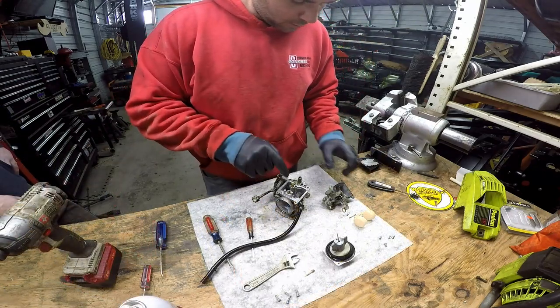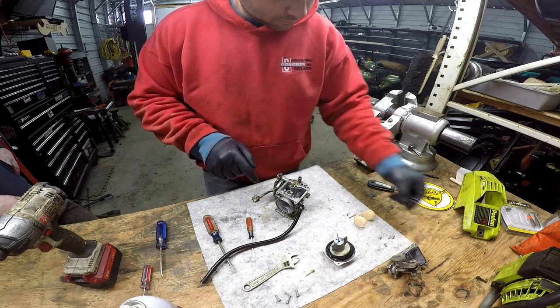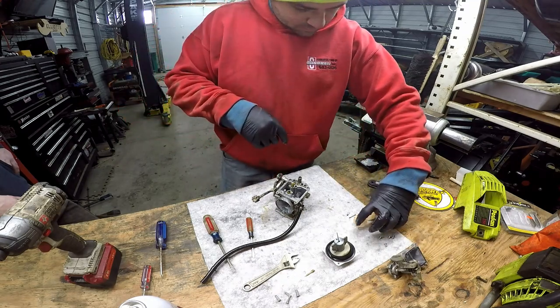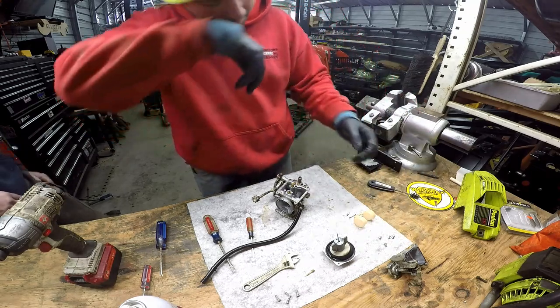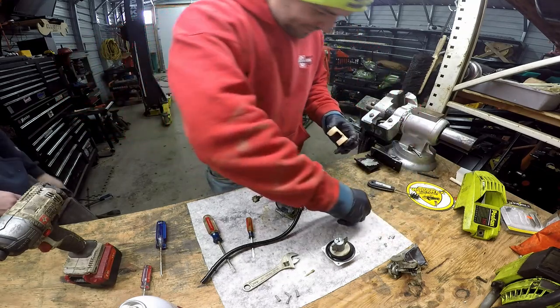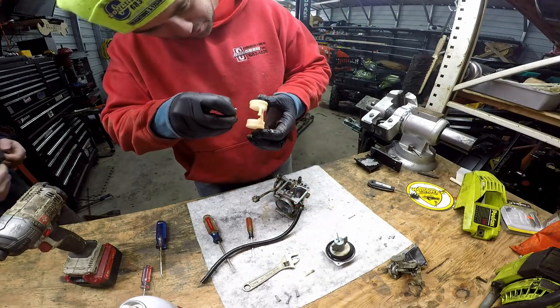I cleaned that out already. The only problem with brake cleaner is it makes your gloves expand — it's really bizarre.